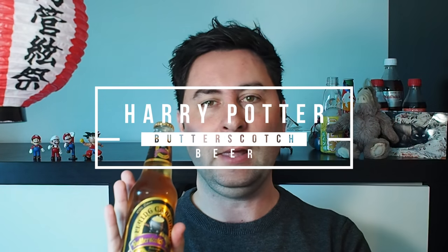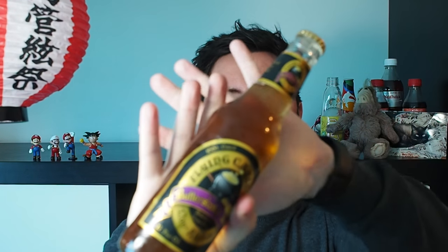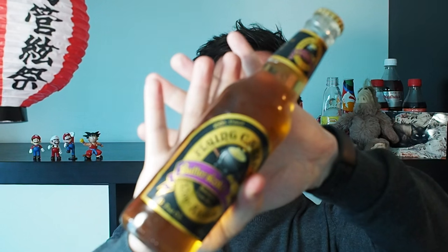I saw this in a local store here and I thought I'd give it a try. So this is butter beer, or butterscotch beer. Let's see what it's like — it's basically a little bit of a take on the Harry Potter butter beer.